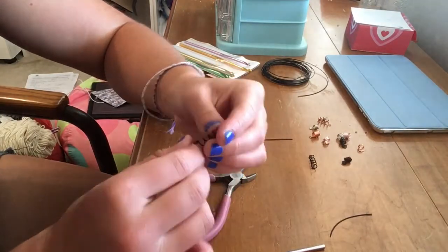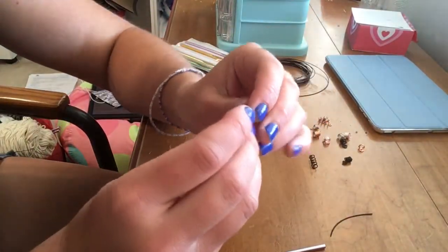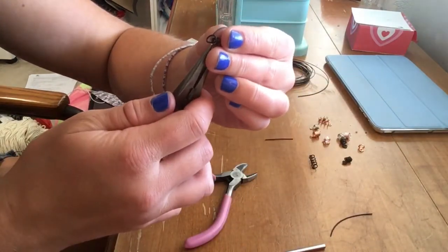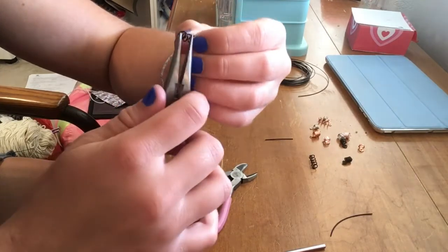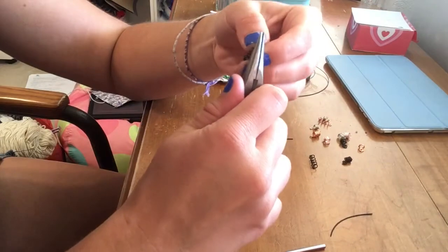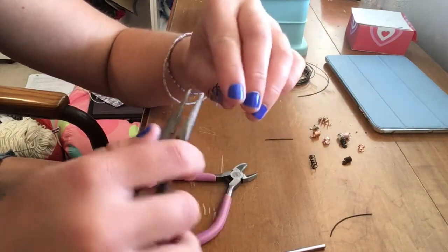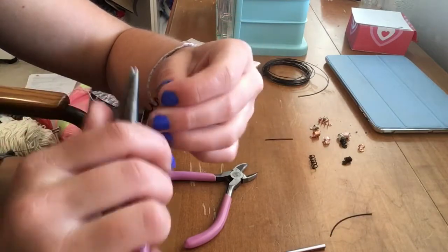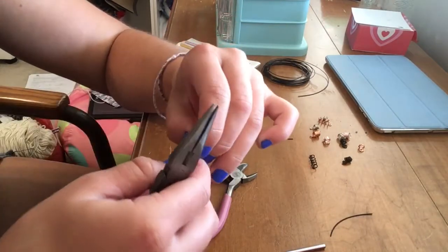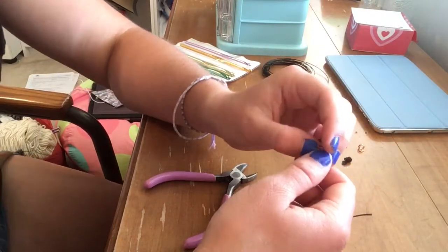You'll need to adjust it since it's not all perfectly spaced. You can take your needle nose pliers and just adjust little things - you want the end to stick up like that. There you go, you've got a spiral bead.